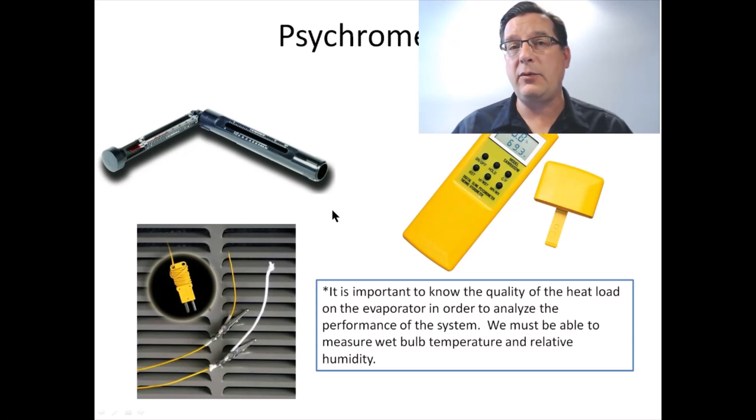The idea is that we want to measure the properties of the air that our air conditioner is conditioning. This is inside air — the return air coming into the air handler, coming through the evaporator coil. We want to know the conditions of that air so that we are able to understand if the performance of the air conditioning system is appropriate.